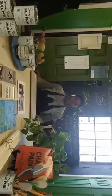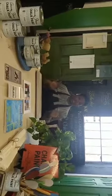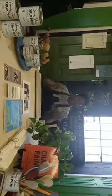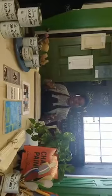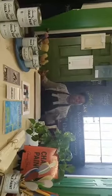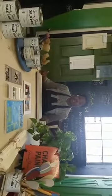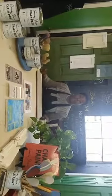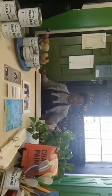My trusted assistant Jamila is holding the camera, so I'm going to be talking to her. You guys know how I do videos — I'm really relaxed and chill. While we're waiting for people to come on, we're going to do a quick review of what I have on the table. These are some of the things you're going to need in your arsenal, or in your repertoire, as you prepare to do your chalk paint project for your kitchen.